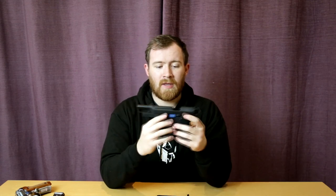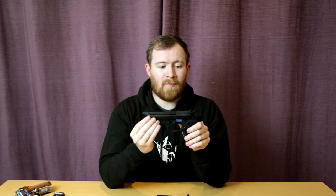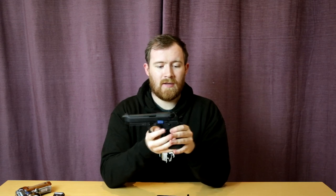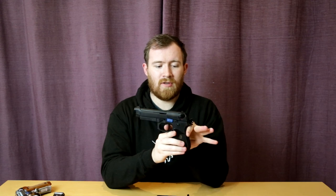Like I said before, all the models that are the same sort of size and function as this will all function very much the same way. We've got a metal frame, metal slide, metal outer barrel. Functions here — hammer. We've got single action trigger, double action trigger, and we can arm the hammer as well.